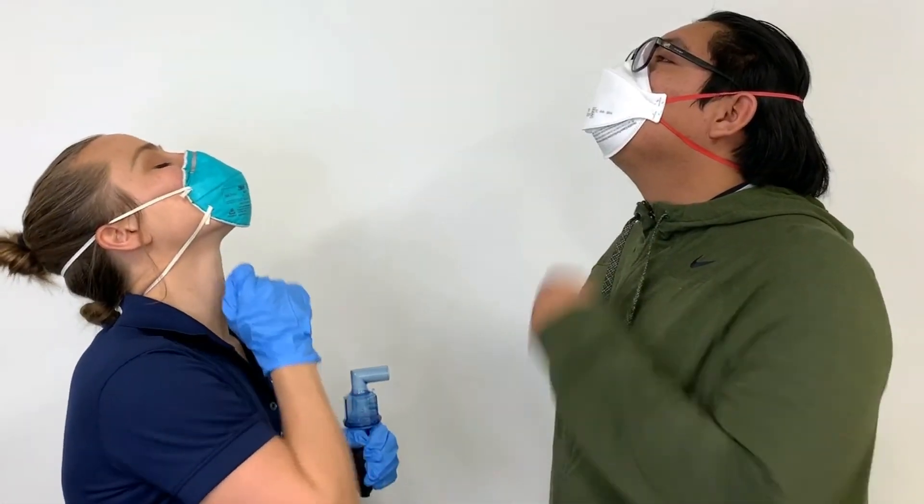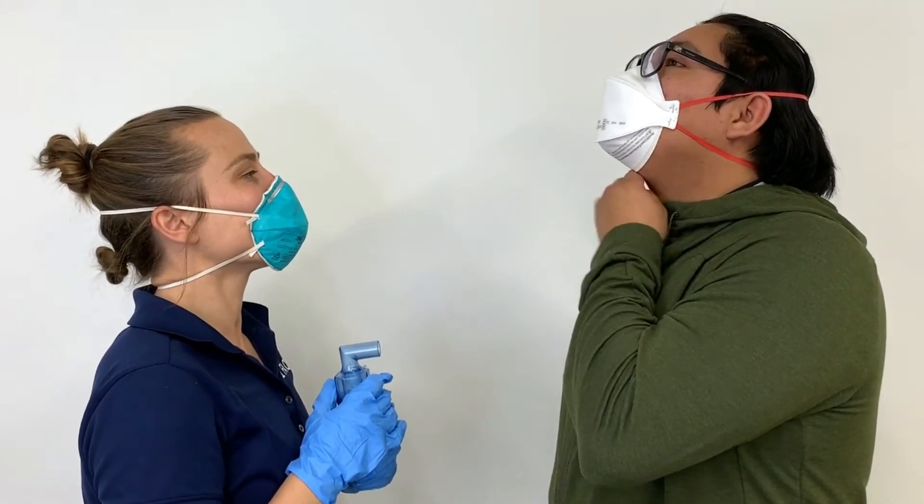If you fail the seal check, it's possible to readjust your mask and achieve a good seal. If you are unable to pass a seal check, you may need a different model or size respirator.